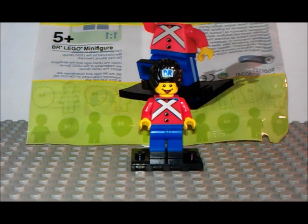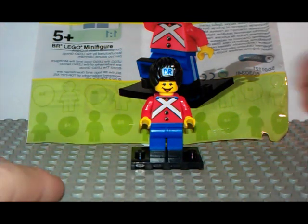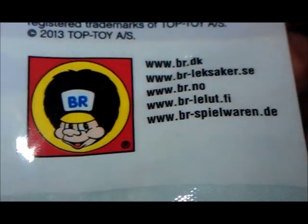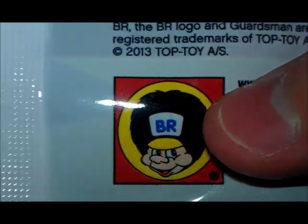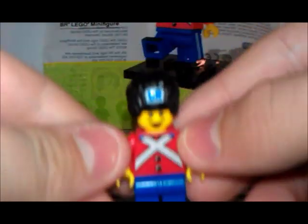Hello again guys, today I gotta show you a new minifig I got. This is not a minifig like him — it's a special one from VR. I don't know if you know what that is, but if you do, it's an awesome minifig Lego made for them. So yeah, this is the minifig and he's awesome.